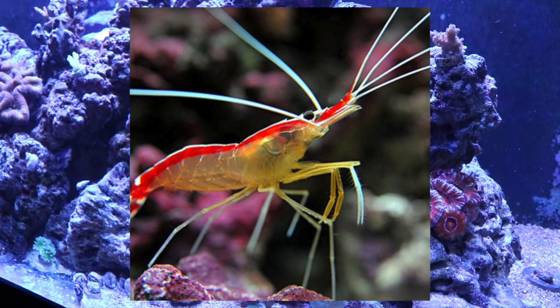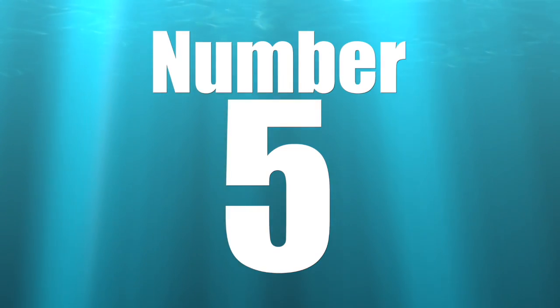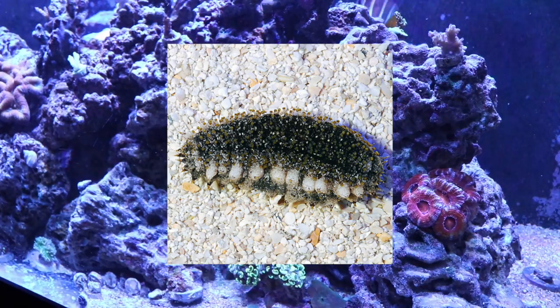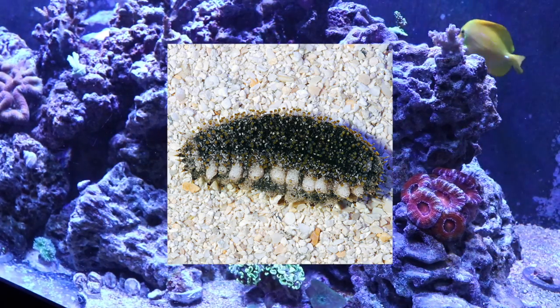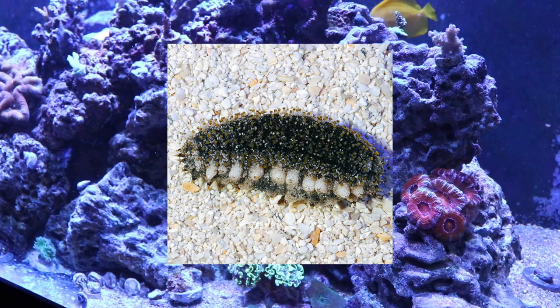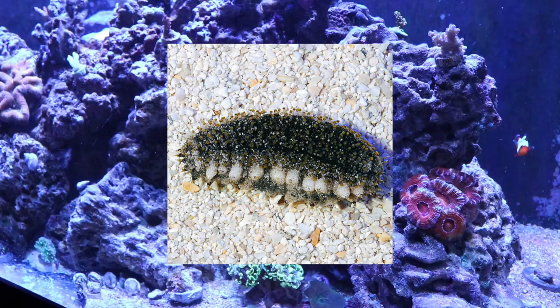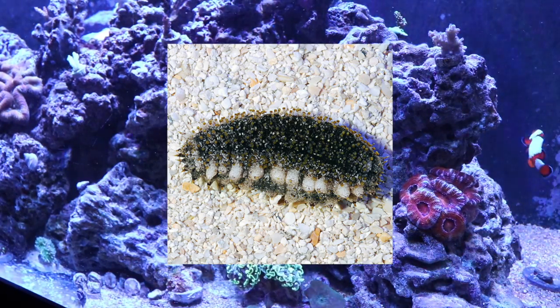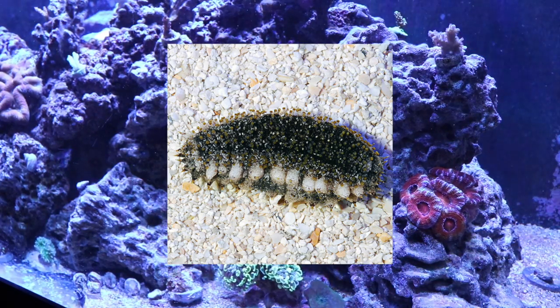Coming in at number 5 is the sea cucumber. The sea cucumber does an absolute amazing job at removing detritus and other organic matter, breaking it down to the point where only bacteria can attack it. They do an amazing job helping keep the tank clean and should be a part of every single cleanup crew. They're just a fascinating creature that I think should be used a lot more often in the reef-keeping hobby.